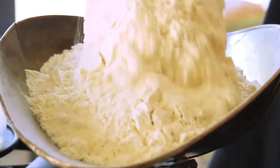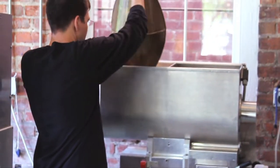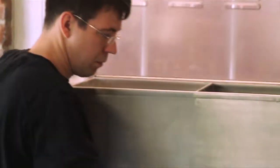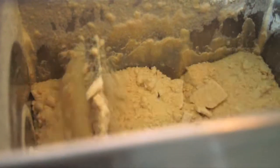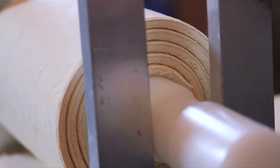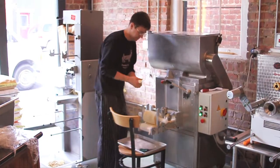Most of the fresh pastas in the world are made with egg. Ours is not. We make it basically a vegan pasta. It gives a little bit better shelf life. You won't notice the difference, at least not in flavor — there might be a little bit of a color difference.